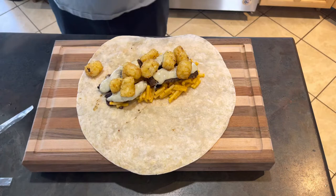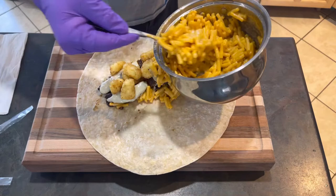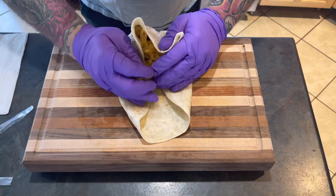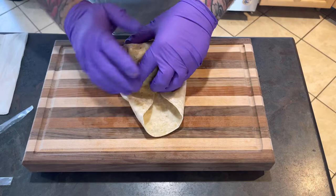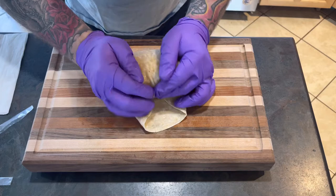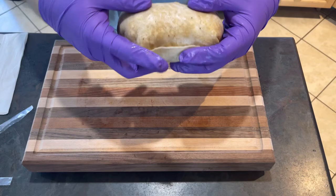Now let's roll. You know what, I'm going to throw a little bit more mac and cheese on top just because. There we go — now that looks good. You want to fold it in, bring it over like that. Everything's tuck, roll, roll — tuck and roll. There you have it, perfect burrito, all the way around, sides are tucked in.